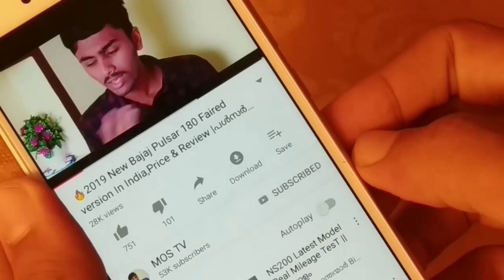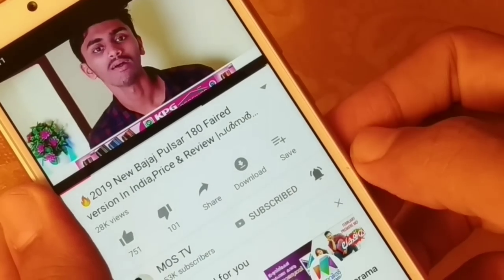If you want to subscribe to our channel, please like or dislike. If you want to comment on the video, please comment on the video.